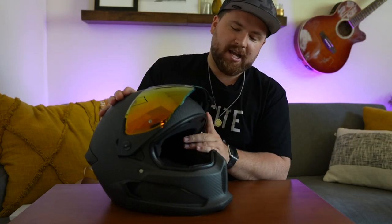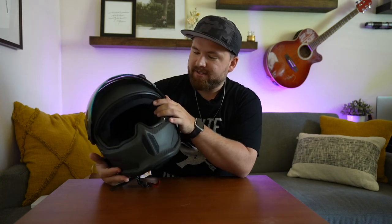Now we're talking about the Ruroc Atlas 2.0. They've since released two new versions, so we'll go through features that are pretty much the same on the newer versions. First, same locking mechanism for the shield — locks in different positions. The field of view on this helmet is so crazy wide — it's great. It doesn't feel claustrophobic and there's no limitation on peripheral vision either. There's no interior visor on this one.